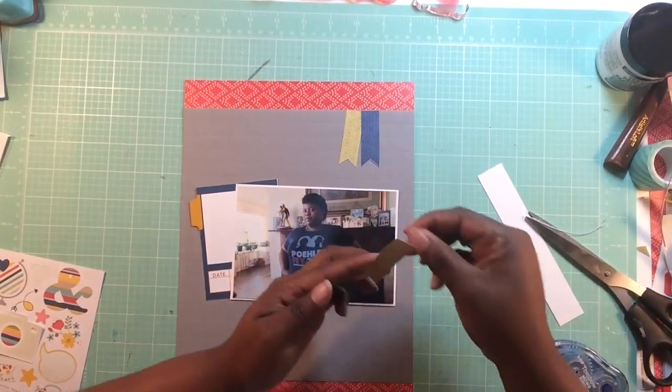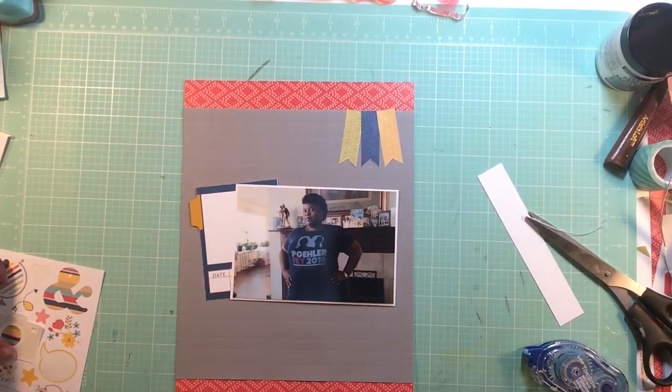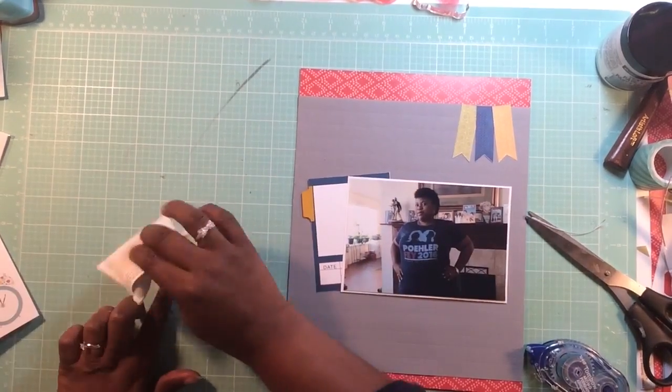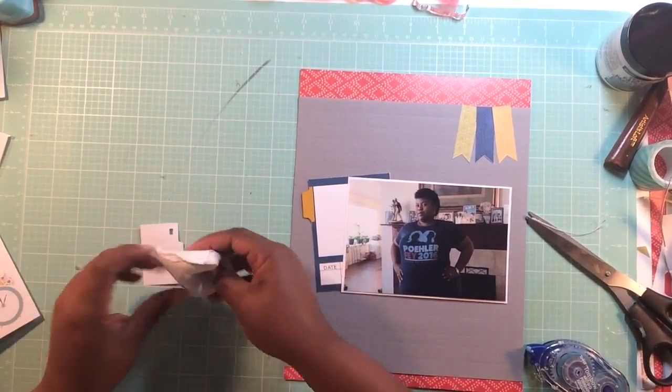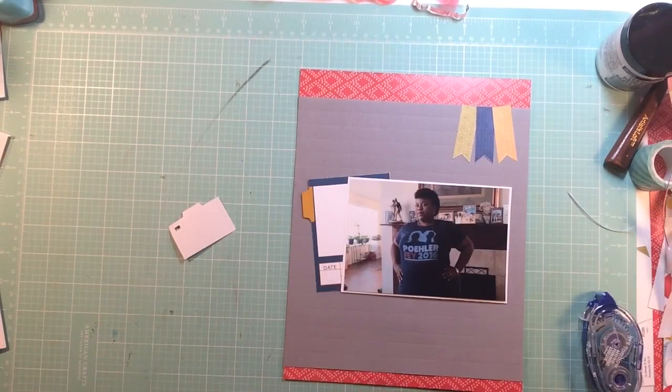I wasn't quite sure what I wanted to do with this layout, so I spent quite a bit of time fooling around with various different elements, but ultimately this is what it came out to be. It looks eerily like a layout I've done before, but hey, it is what it is. I took a pocketed scrapbooking card that comes with the kit - that red paper is also exclusive to the kit as well.